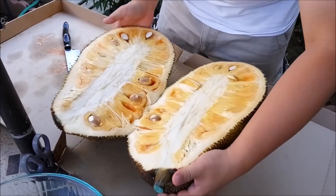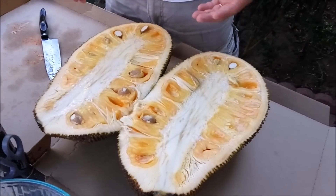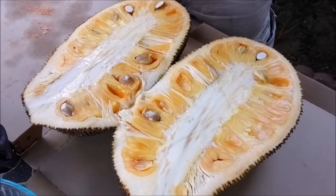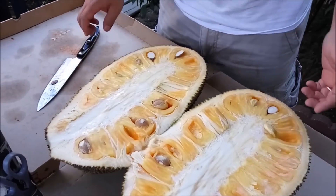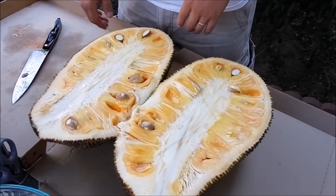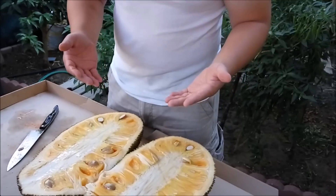So this is how it looks inside. The center sap is really sticky but there's nothing you can do about it. You can already see the sap sticking on here. It was a little bit tough to cut because you have to cut through some of the seeds.